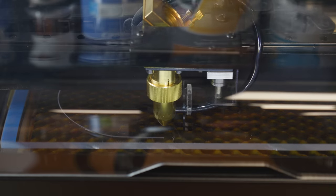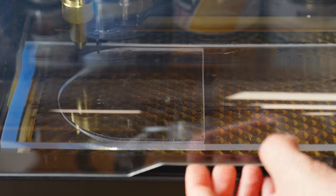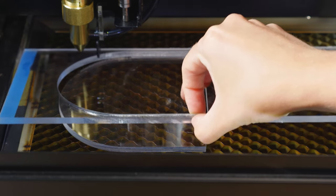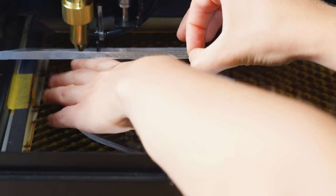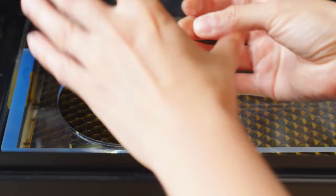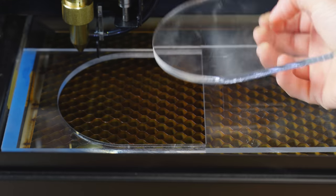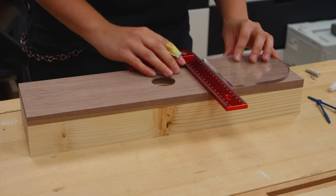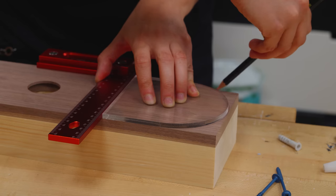I cut an acrylic template with a laser cutter to use as a guide for the curved ends. I traced around the shape to quickly remove the excess material with the bandsaw.